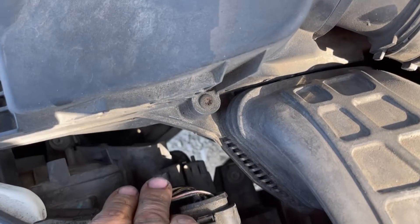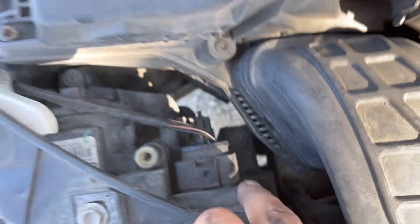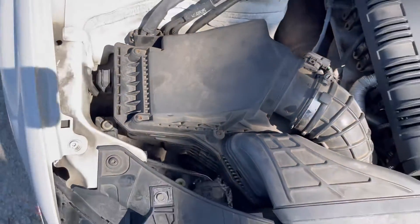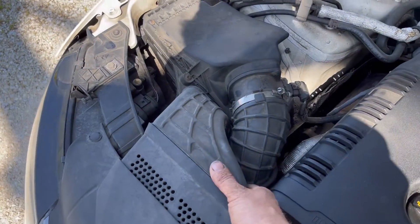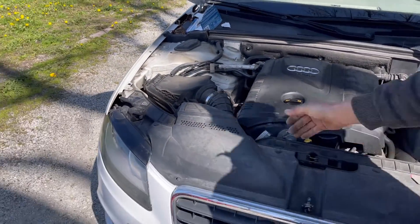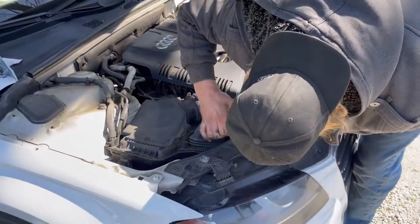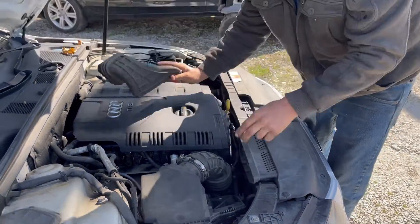So you don't mess with this wiring connector right here. If you were to do the high beams, you would be over on this side. Low beams get replaced a lot more frequently because they're what's on 99% of the time or more. So on this side, the passenger side, it's the easier side. I'm just going to squeeze this right here — it's already kind of a little bit jacked up because people don't know how to take these apart, but I'm just going to squeeze and push that out.